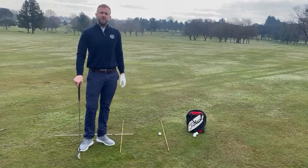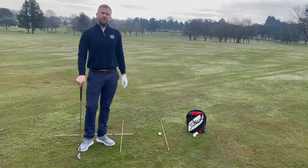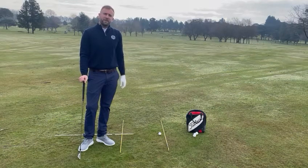Hello, my name is Sean McAllister, PGA Teaching Professional at Brunsfield Links Golfing Society. Today I just want to share with you a wee setup tip.